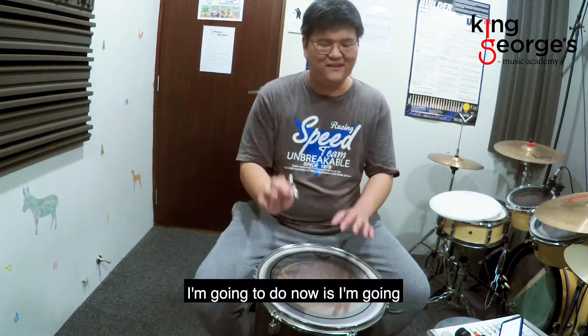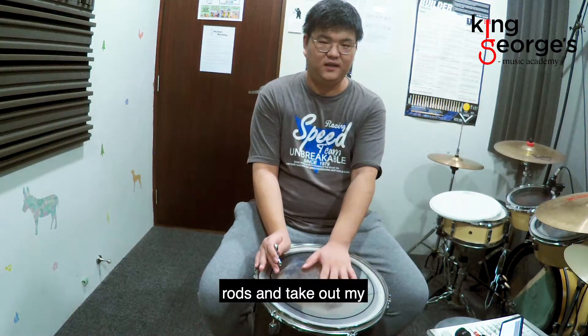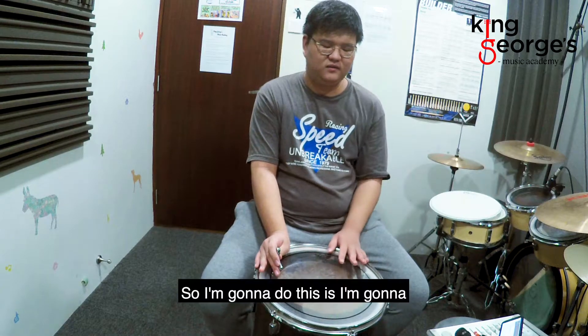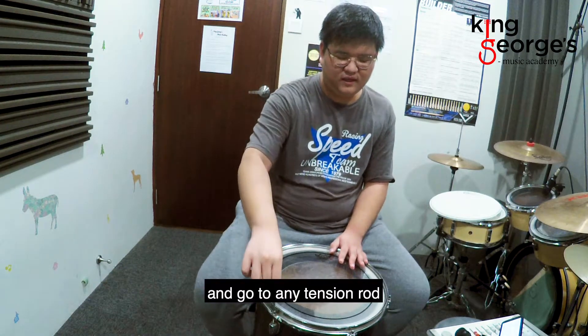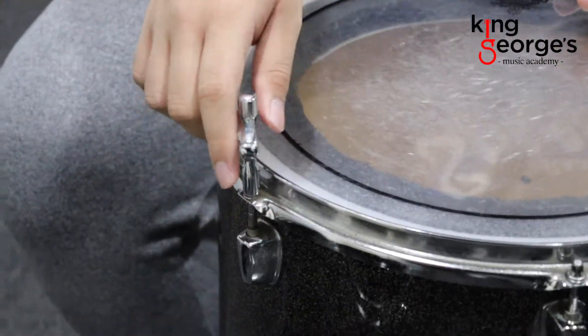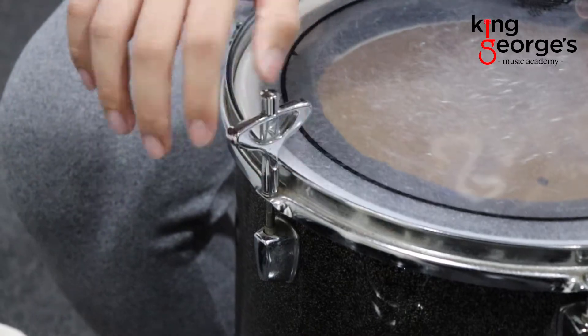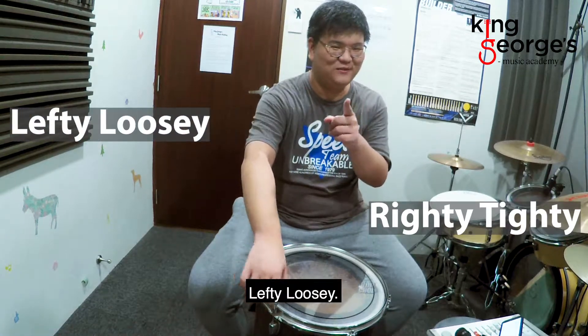What I'm going to do now is loosen all the tension rods and take out my drum head. So I'm going to use the drum key and go to any tension rod and turn towards the left. If you can't remember, just remember: righty tighty, lefty loosey.